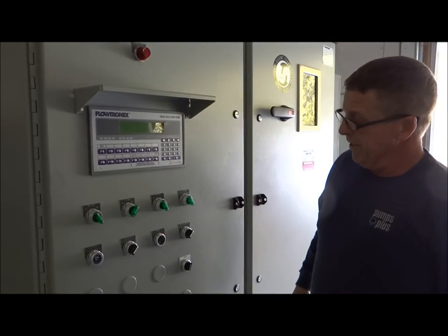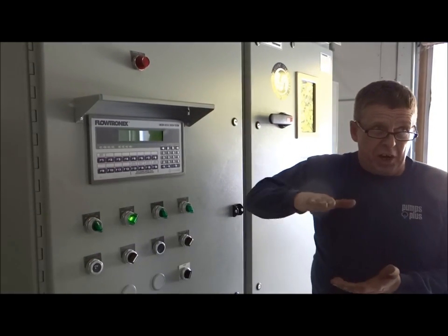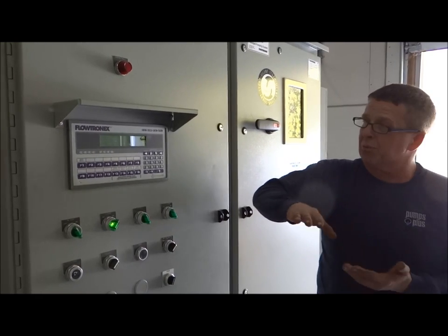So we'll simply turn that on. Drops back to 92, and then it starts. It'll ramp up about one psi every four seconds or so. Nice and slow, not real fast.